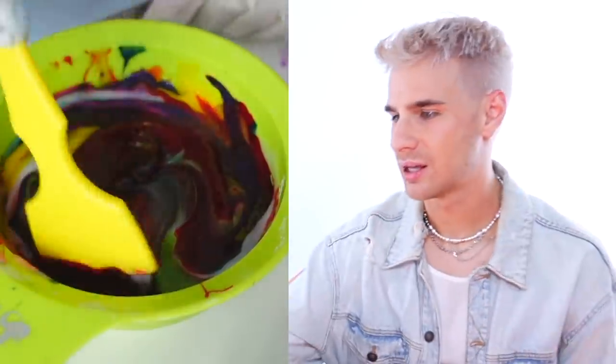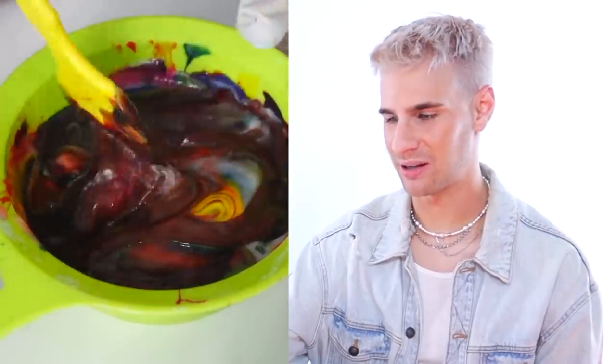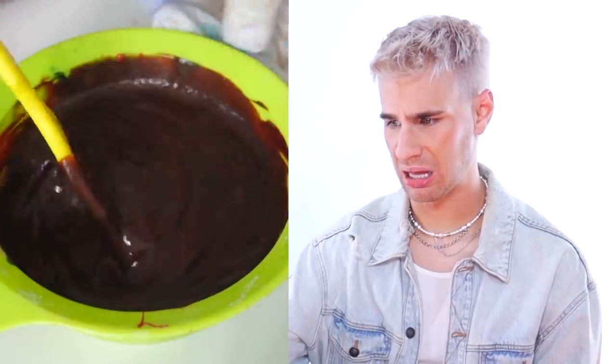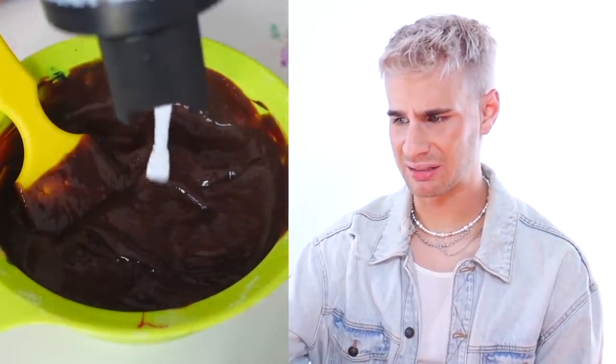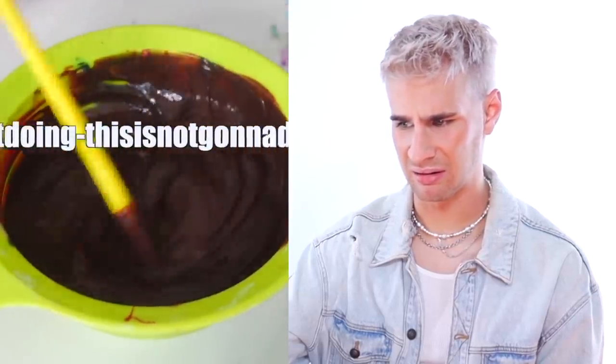What if she just dumped it on instead of mixing it up? That'd be kind of cool. This is kind of satisfying, but also really ugly. This is chocolate brown. This is literally what I predicted. Oh, it's such an ugly brown. This is not going to do anything. It looks really yummy though. I just expected it to be lighter for some reason. Oh my God, this is probably not going to wash out at all — this is going to be so difficult to get out.